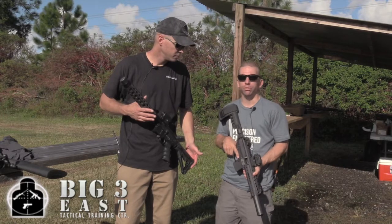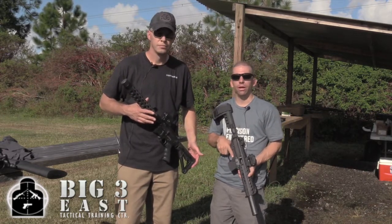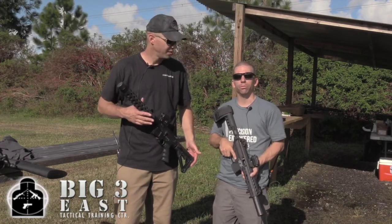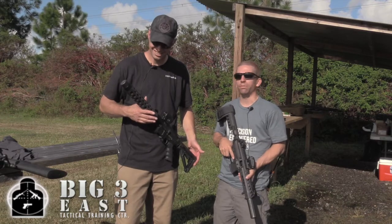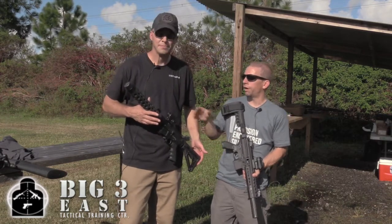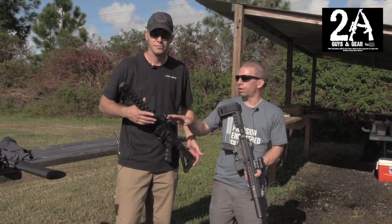Dry with subsonic ammo you're getting about 30 decibels of reduction, so it's really pleasant to shoot. We overbuilt the heck out of this thing — it's full-auto rated. This can on this rifle right now has 20,000 rounds through it, the vast majority of that in full-auto, and we took the baffle structure out and it basically looks a little dirty. It comes standard half-36 thread.